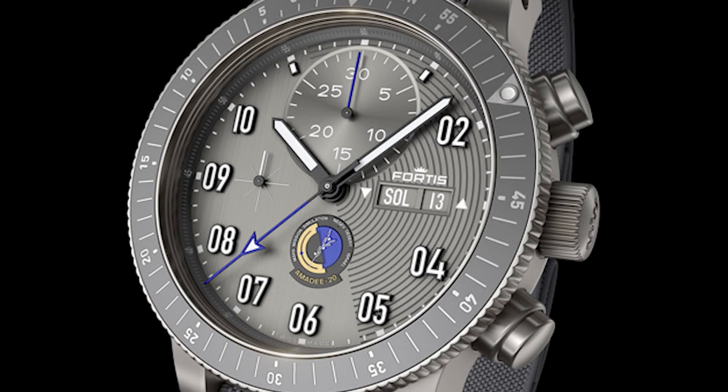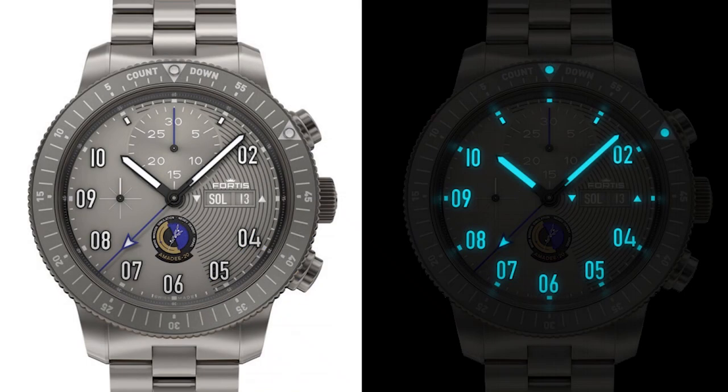The dial and bezel on here is really what looks great. You're getting white applied numerals, and there are embossed concentric lines that contrast against the dial — and that's only on half the dial itself. The dial is brushed and very much matches the tone of the titanium case and bezel. So it's all a very similar color going from the bracelet to the case, to the bezel, to the dial. It looks really good. Then you have the mission patch for the Amity 20 at six o'clock, a running seconds subdial styled like a crosshair at nine o'clock, and a very large register at twelve o'clock. It's a very interesting and great looking dial.